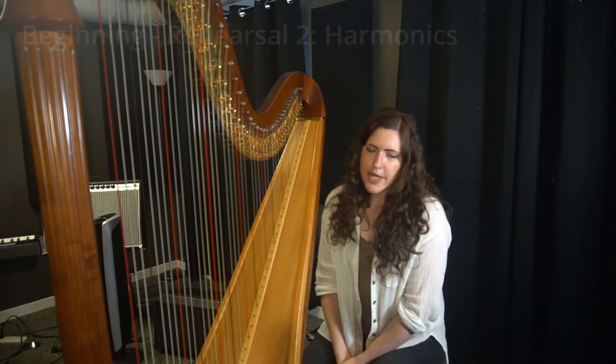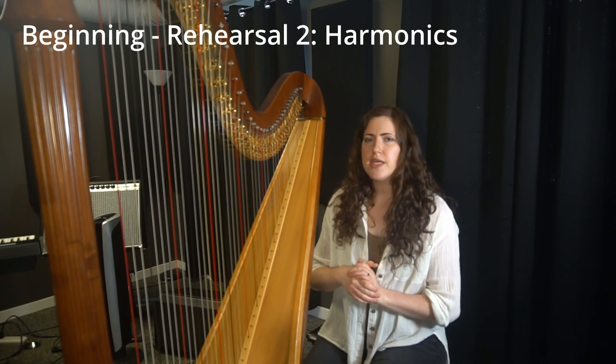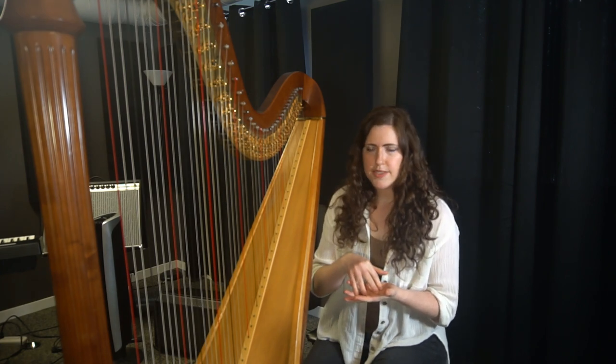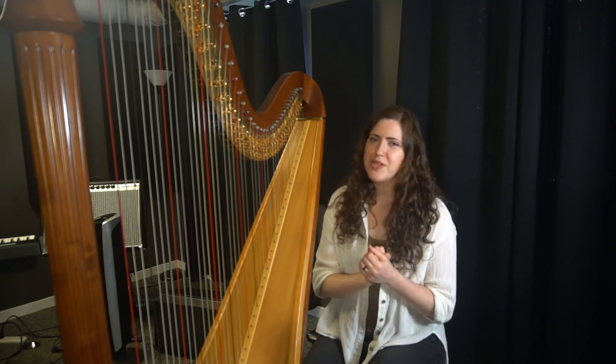Let's start out with the opening, where the clarinet has the melody and the harp is accompanied with harmonics. This is a really neat use of the harp in this opening section.